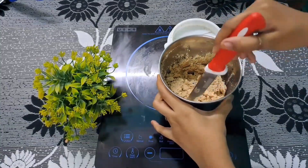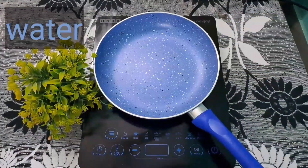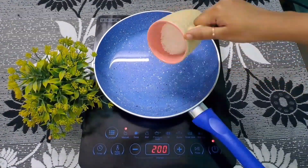After that, we will remove it to a plate or bowl. We will take this to the bowl. We will take a pan and add it.